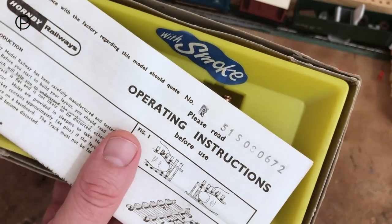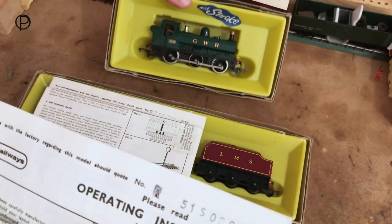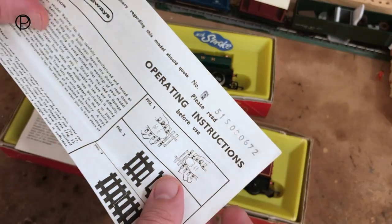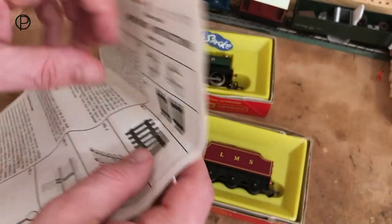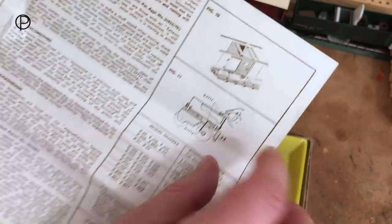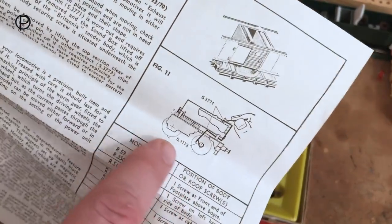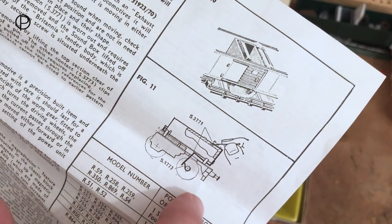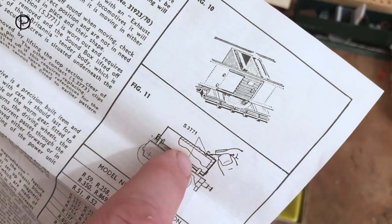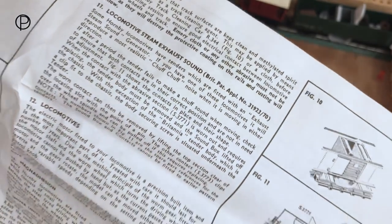This R51s model clearly doesn't have exhaust steam sound — it just doesn't have the space for the unit. When I was looking at the instructions and folded it out to look at the inner pages, I pointed to this and said it was a smoke unit — I was mistaken. That is the exhaust steam sound unit; we can see the diagram with the scraper on the wheel and the sound box.